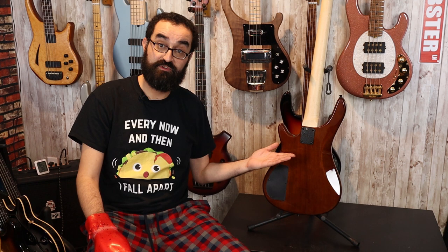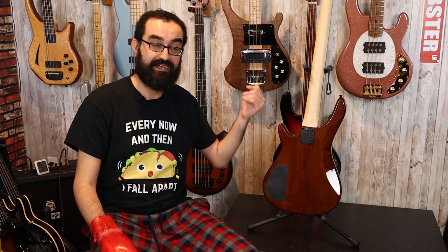Turning the bass around you see the large control cavity, the somewhat decent sized neck pocket with a four screw neck attachment, and you have a one piece maple neck.